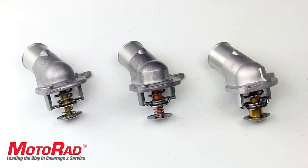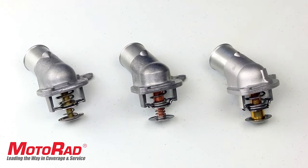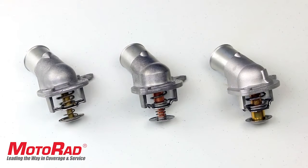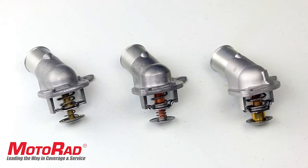Featured in this Motorrad Tech Short is the Motorrad 379-187 Integrated Housing Thermostat. An integrated housing thermostat differs from the traditional thermostat as it is an all-in-one bolt-on solution with the thermostat and housing integrated into each other.